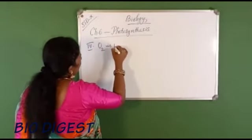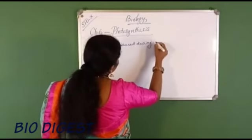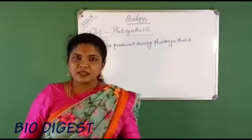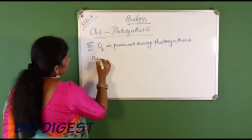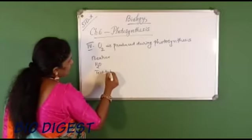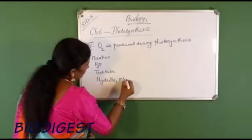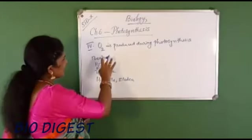Coming to the last experiment of photosynthesis: to show that oxygen is produced during photosynthesis. The things required are a beaker, water, a test tube, a funnel, and most importantly an aquatic plant — hydrilla or elodea, both are the same.